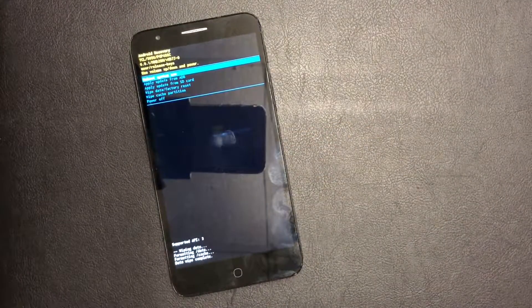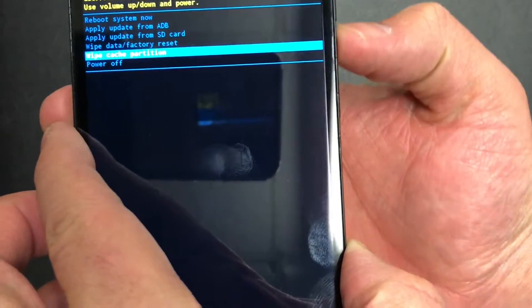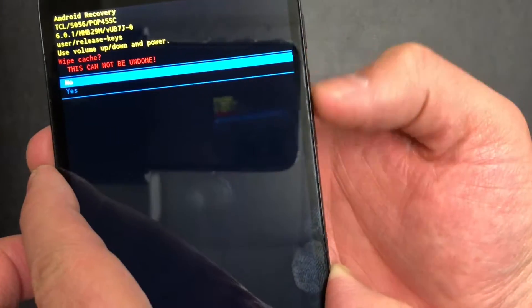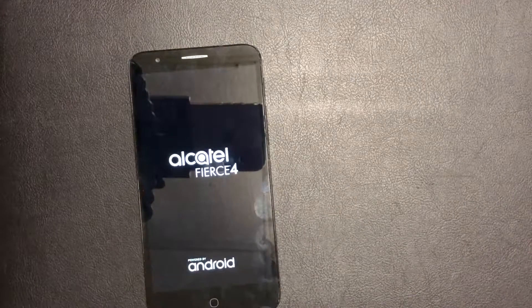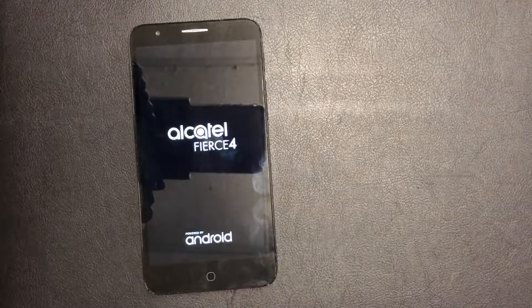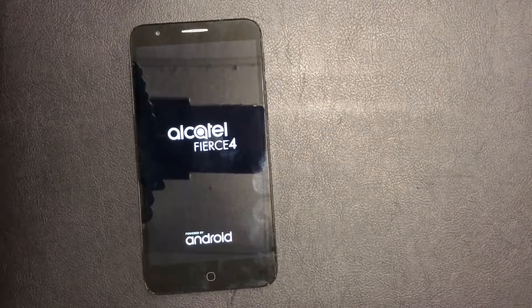Once that's done, scroll down to 'Wipe Cache Partition' and press the power key, then confirm with yes. Then just restart your phone — that's it, the phone is back to factory settings. Please take the time to like and subscribe to my channel for more videos. Thank you guys for watching.